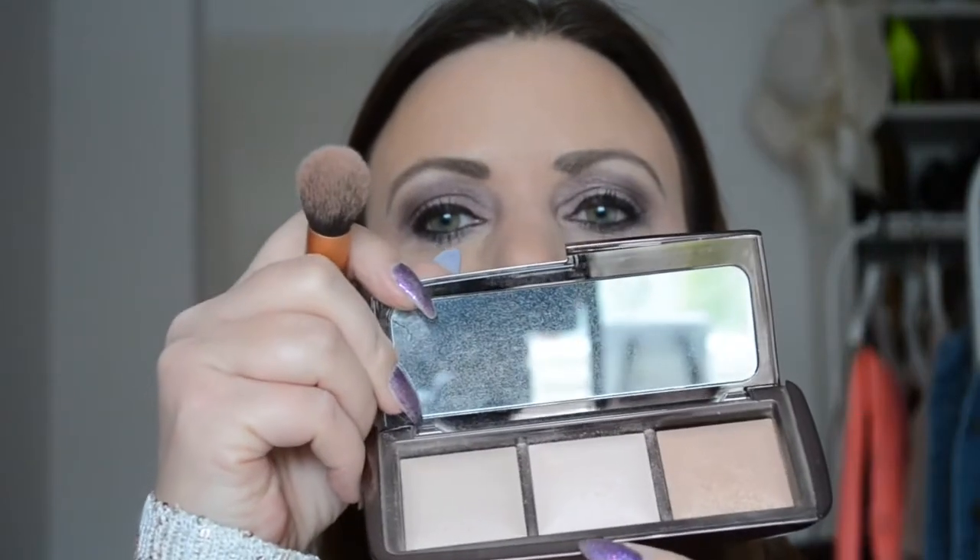Dan is het tijd voor highlighter. Ik gebruik mijn Hourglass Palette, de middelste kleur — een hele mooie highlighter. Met een kwast ga ik een beetje op de blush en net erboven, want dat geeft een mooie glow. Die doe ik ook nog een klein beetje op mijn neus en een beetje op mijn kin. (I apply highlighter from the Hourglass Palette to the cheekbones, nose, and chin for a beautiful glow.)